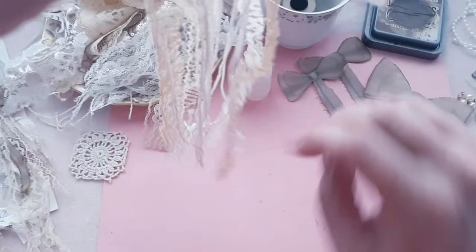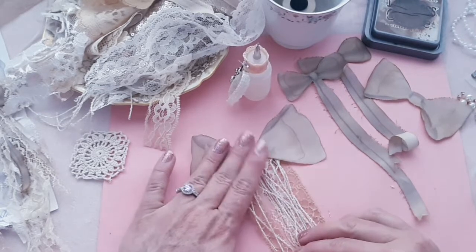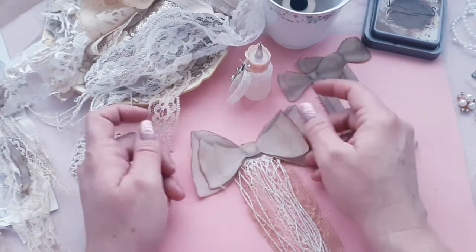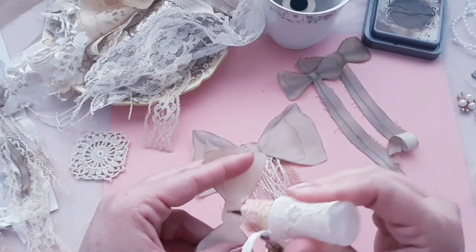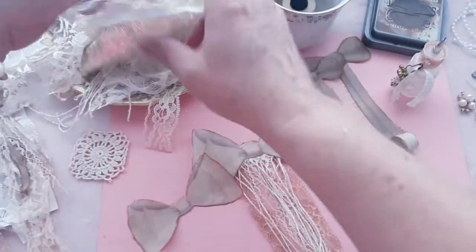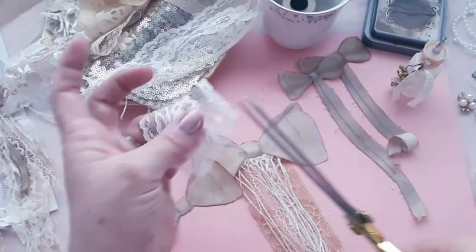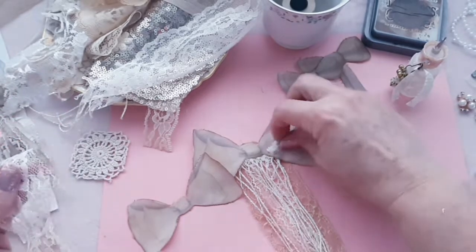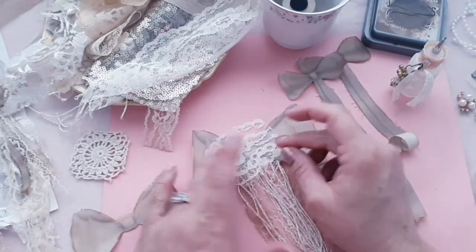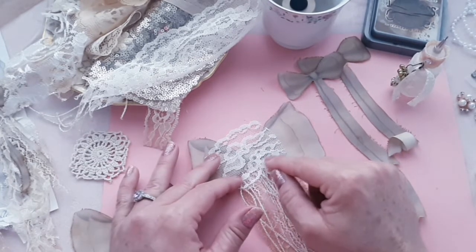So let's go ahead and get these layers adding on here. I'm going to add this beautiful bow right here in the middle, and our layering is going to be on the sides here. I want to put a piece of this gorgeous lace — let's cut this off though.